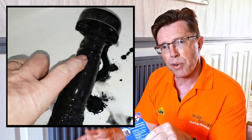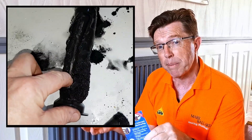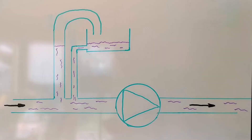Also, if you've got corrosion going on inside your radiators, you're probably going to be getting hydrogen building up. And that hydrogen gas is also going to be let out by your auto air vent. So you can see that hiding a problem like that is not a great idea. And that magnetite is probably going to block up the auto air vent anyway.